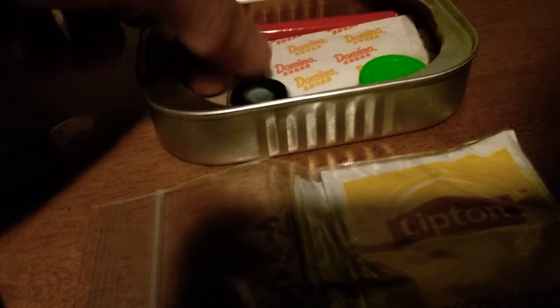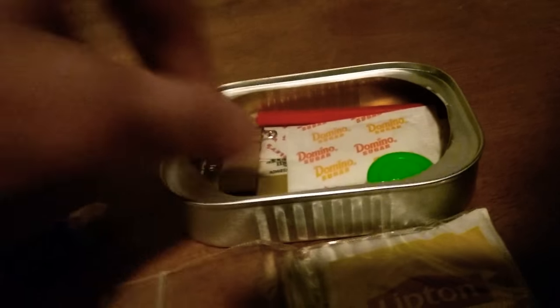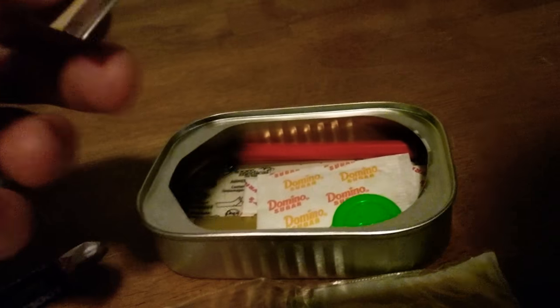I already see stuff inside. Let's try and get this out without destroying anything. Oh, there's a Tootsie Roll in here! I think there's some kind of rope — maybe fishing line. And there's a razor blade.